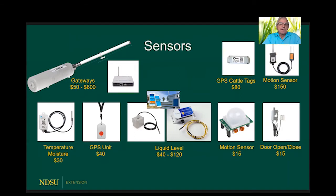Liquid level in tanks — a clear example would be monitoring water in water tanks in pastures. On the right-hand side are motion sensors and open/closed door sensors. The GPS tags for cattle, as shown there, are currently around $80, but they're being developed by a number of companies around the world, and as this technology develops they will become more affordable.